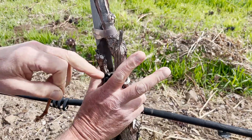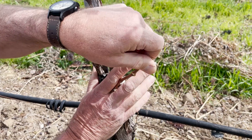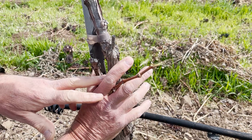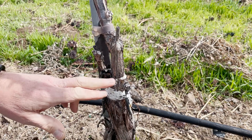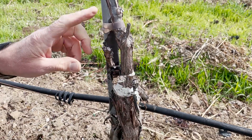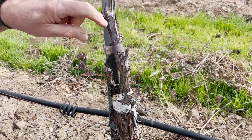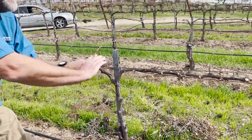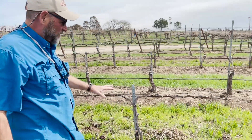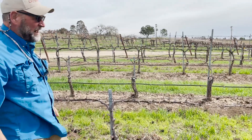So we cut this trunk, notch the trunk, and then put that new budwood in there, just like that. We'll leave about three buds, then tape it and paint it — that's called a graft union. What's amazing is this was done just four years ago, and that was how big it was. We use two positions so that if one doesn't make it, we select the healthy cane and train a whole new grapevine. This grapevine will be fully productive this year, producing an 80% crop.